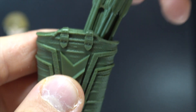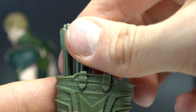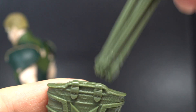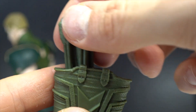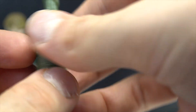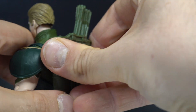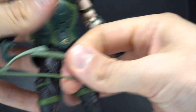I do wish the arrows were sculpted, because it's kind of pointless to have them grouped together. I would have just had them sculpted so you could fit more. But yeah, that just pegs right into his back and it stays in pretty nicely. You can rotate it. And then he comes with his bow, obviously.